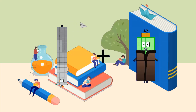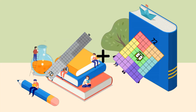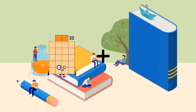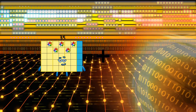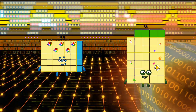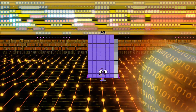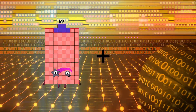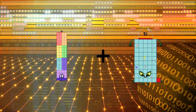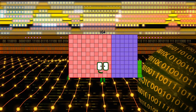92 plus 72 equals 164. 35 plus 34 equals 69. 76 plus 48 equals 76.